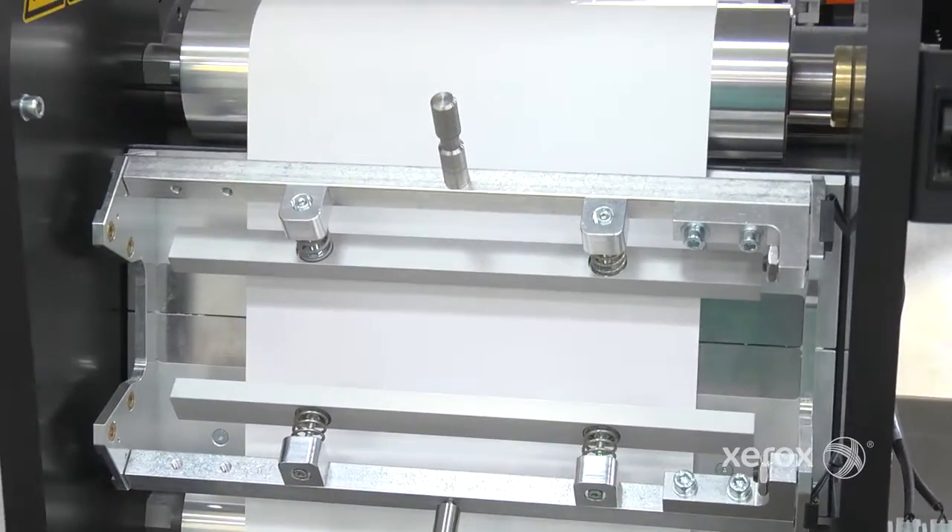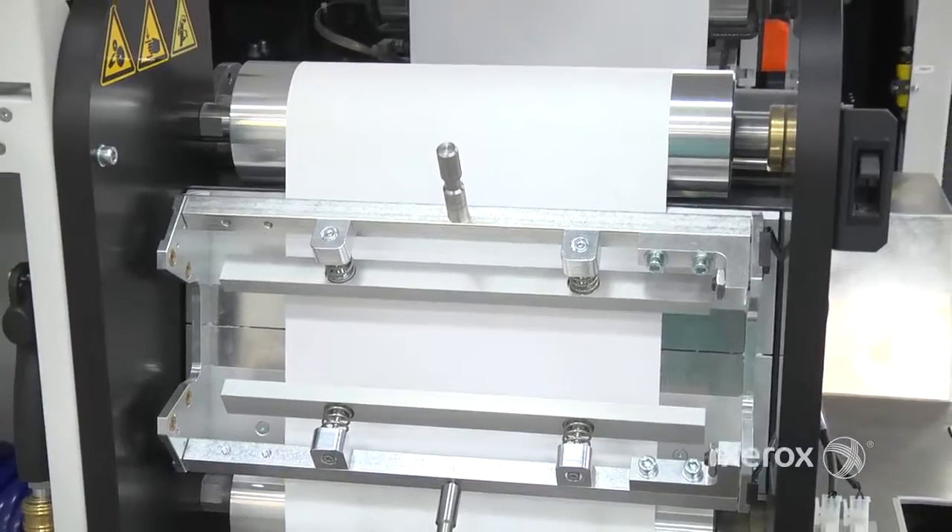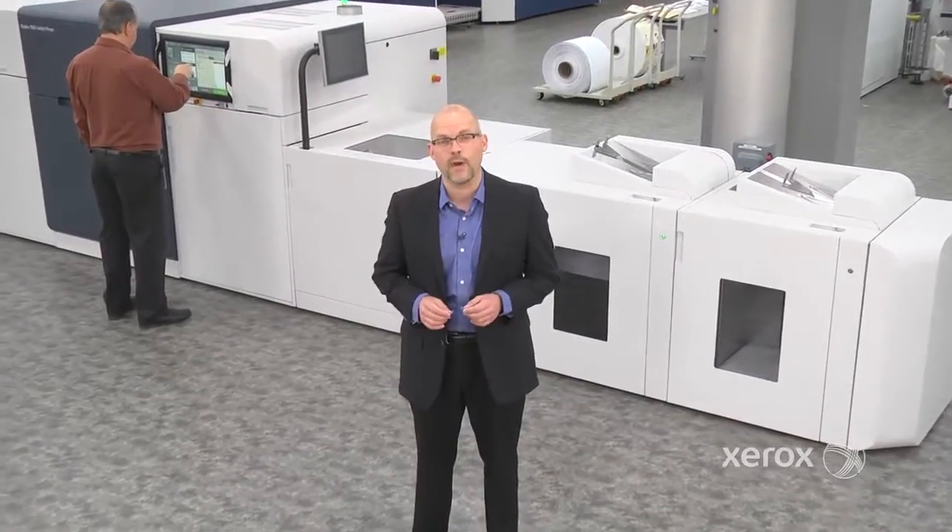And that's how you load a narrow web roll on the Xerox Rialto 900 inkjet press. It takes roughly about 5 to 10 minutes to do, but simple enough to show you in just a minute.